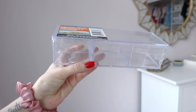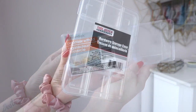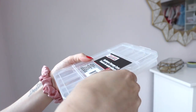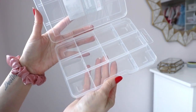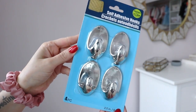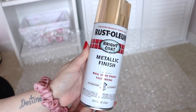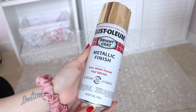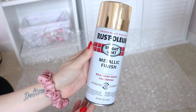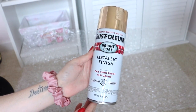Jumping right in, I wanted to make this organization project as budget-friendly as possible, so a lot of the items I'm using in this video are from the Dollar Tree. For my first DIY, I got these self-adhesive hooks from the Dollar Tree and I also picked up some gold spray paint. They already come in silver so you don't need to do this step if you don't want to — I just prefer gold. I love this spray paint; it leaves such a beautiful finish and it's only five dollars.